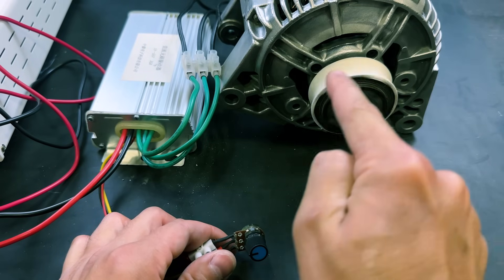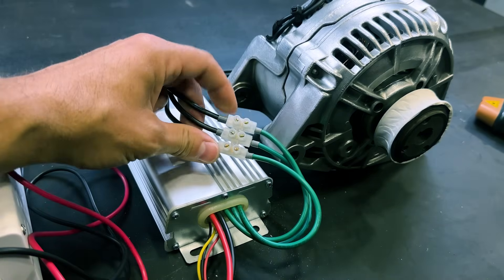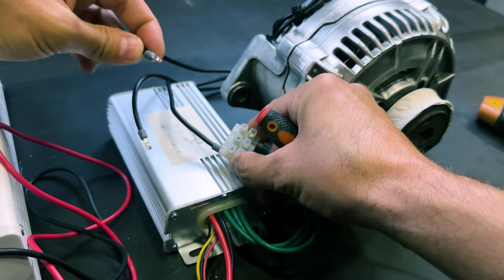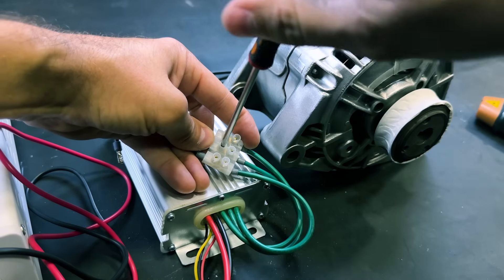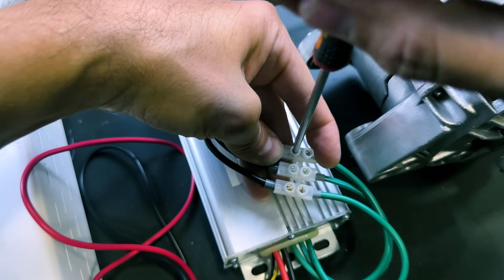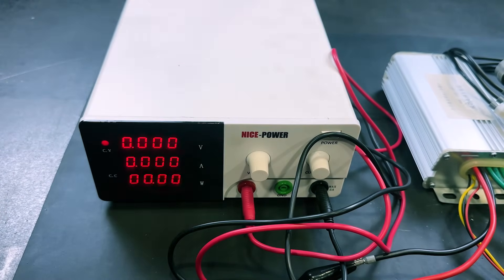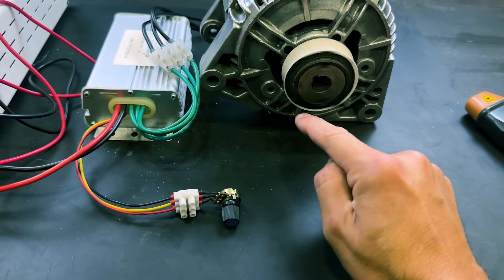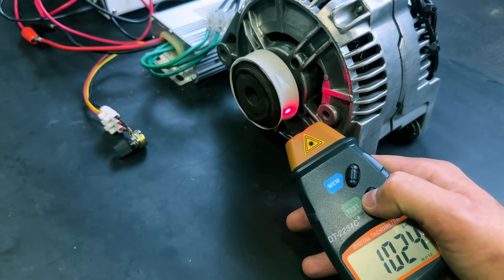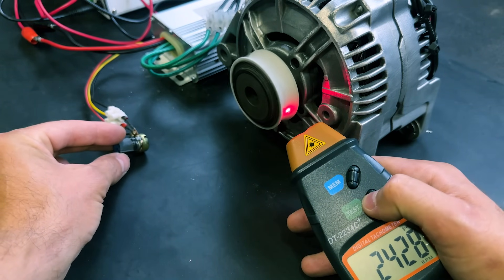Now the motor rotates counterclockwise. If we want to reverse the direction of rotation, two of the three power supply cables must be interchanged. We will connect the center wire to the end. We will turn on the power supply again, and now when we turn the potentiometer, the motor rotates clockwise. The maximum speed remains the same.